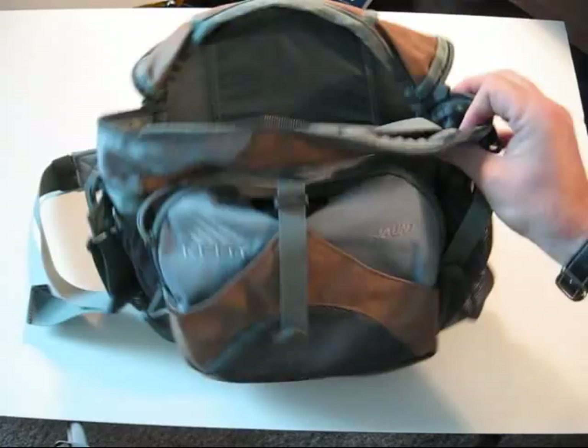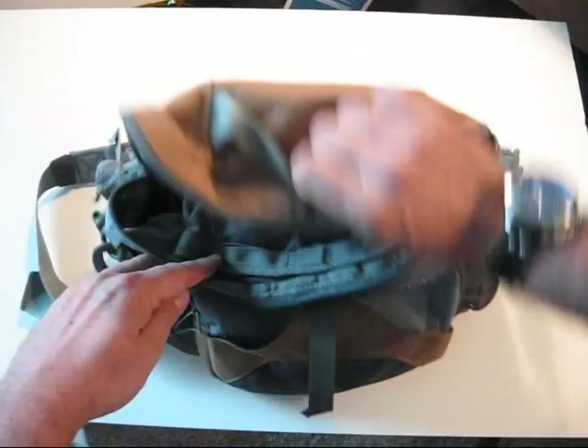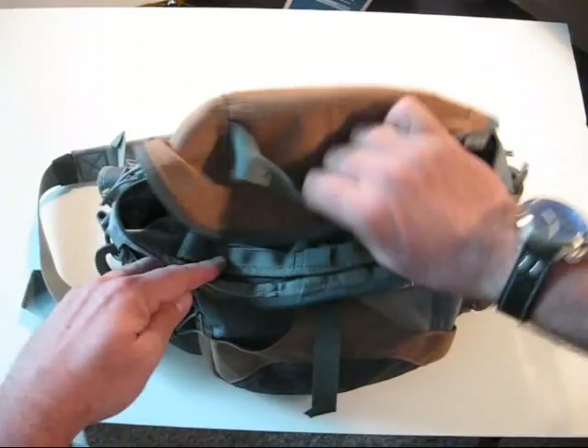What's nice about this lumbar pack compared to others is you can see it's empty and it's staying rigid. There's a composite frame — actually an arched composite pole in there — that helps maintain its rigidity.